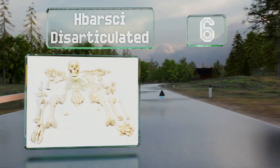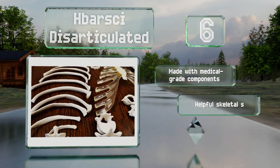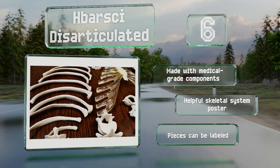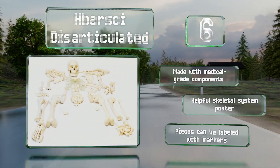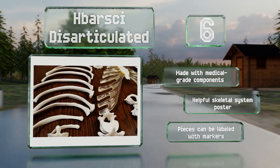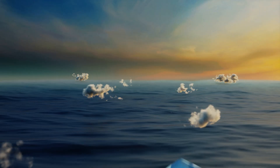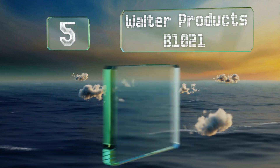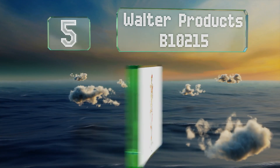Moving up our list to number six, advanced physiology students will benefit from studying the H. Barsky Disarticulated. It provides an impressive amount of detail and includes more than 200 bones and structures, most of which can be taken apart for further investigation. It's made with medical grade components and includes a helpful skeletal system poster. All the pieces can be labeled with markers.